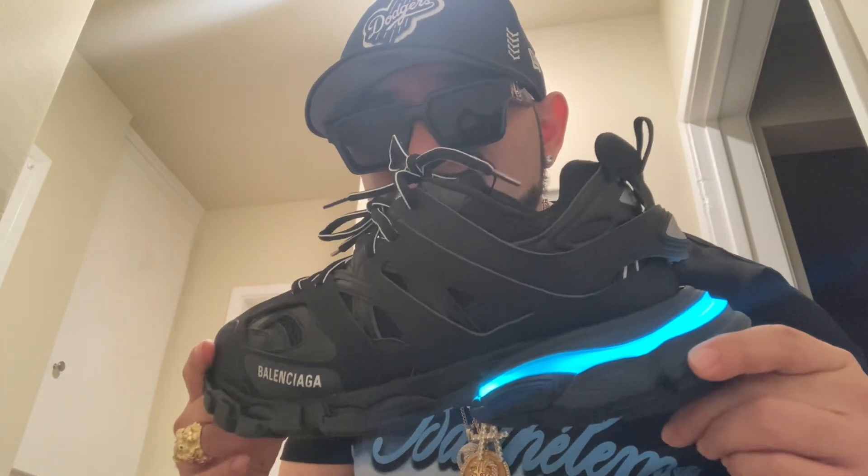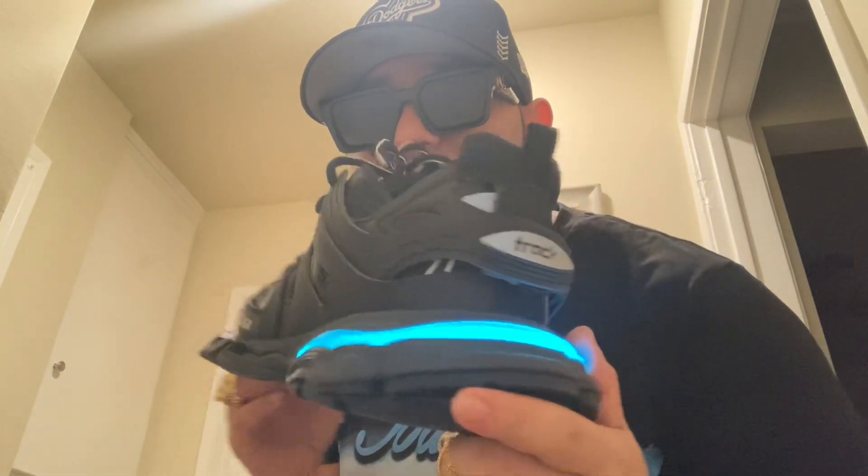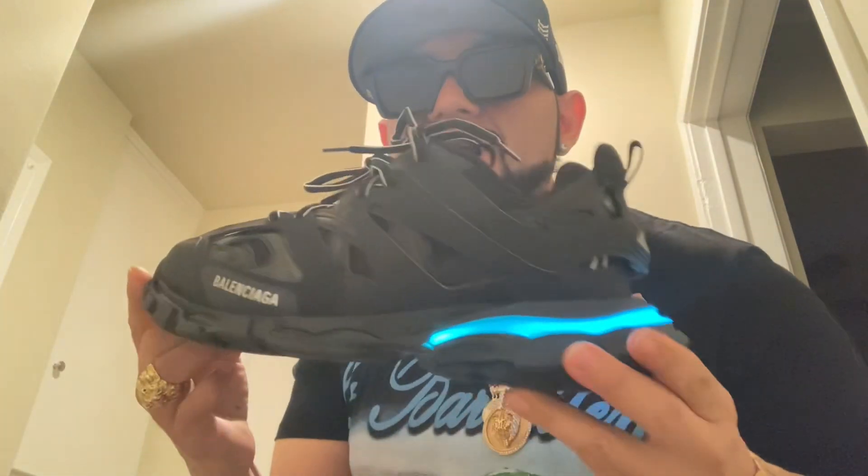These places, I'm going to show you how they come. They come pretty legit — they come with extra laces and everything. The box is legit. The lights — it also comes with a charger. You charge them in the back over here. They have a little charging unit. It comes with the charger and everything.